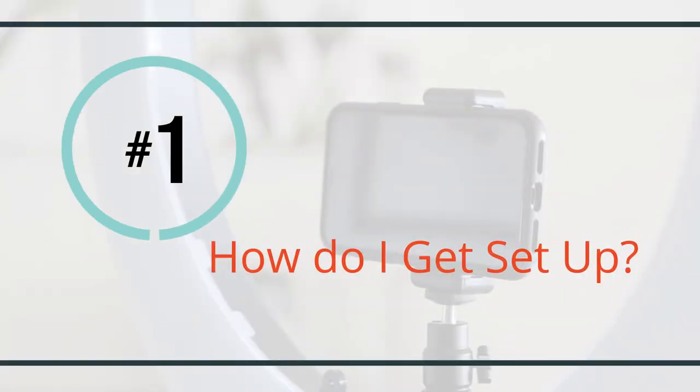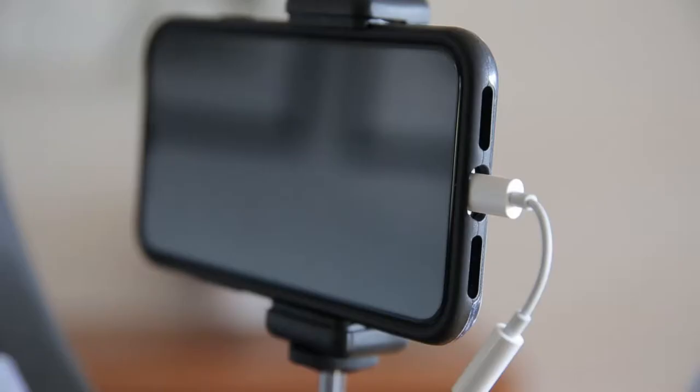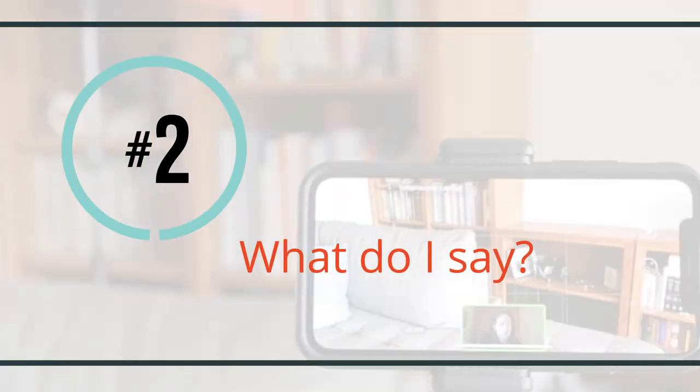You might have some questions about how an Idea Kit video shoot works — you're not alone. Here are three questions we get a lot. First: how do I get set up? We send you a kit that includes a ring light and stand, along with a microphone, so you're ready to go.